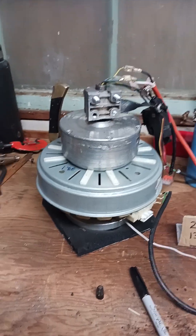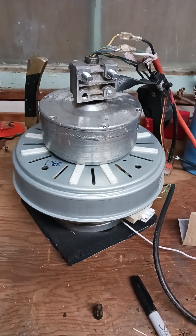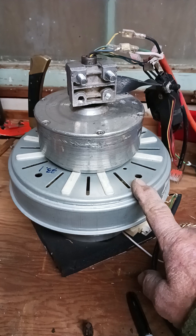Hey, all you world shakers, Uncle Dean here. I got something else I wanted to show you. As you can see, that's one of my modified hoverboard motors — alternator and a hoverboard motor in one — and it's married to a...